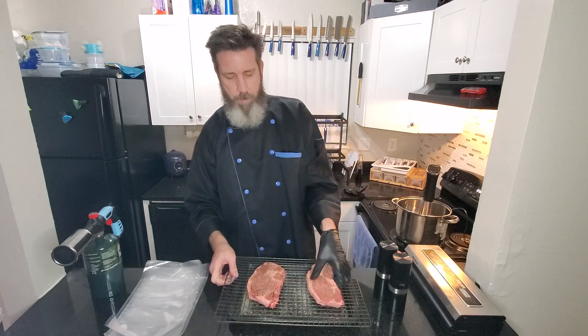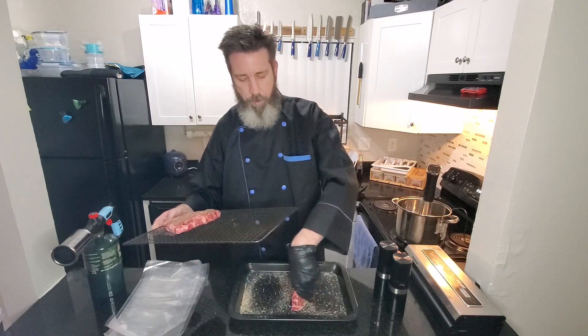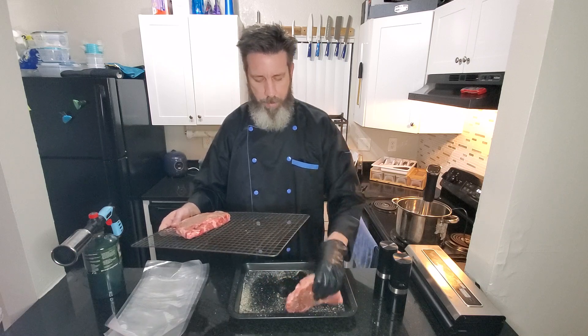Now with the excess seasoning on the board, you're going to roll your sides and get everything coated.